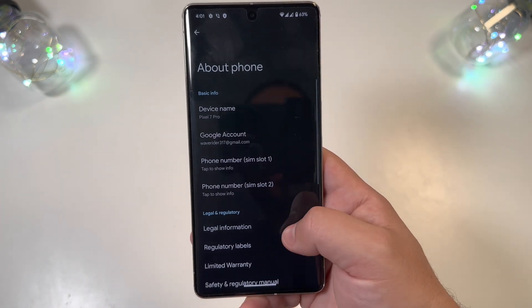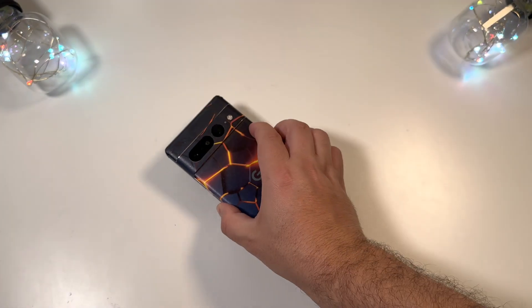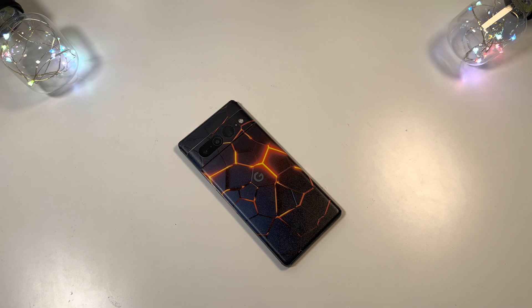So not too much to be seen on the front end of the device. There could be some interesting things in the code — we're going to do a deeper dive and really look into this thoroughly. But that's your first look at Android 14. Are you guys excited? Thanks for watching — catch you in the next one!